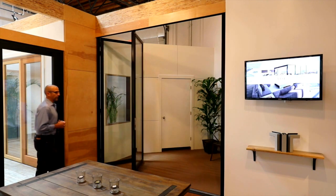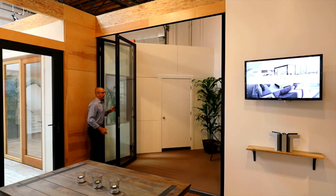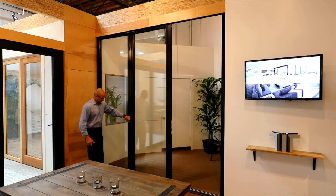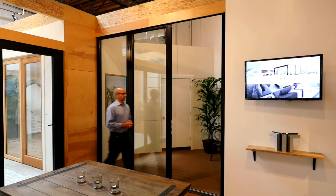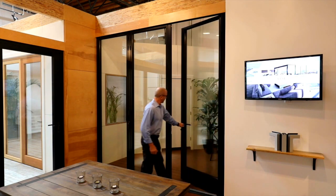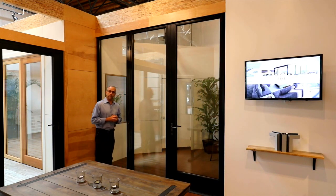Now to completely open the space, and then to close with the windowsill, you will actually just have a single-hand operation. Turn the handle 180 degrees — that engages the locking. And then in terms of the swing door, the swing door will close with a three-point locking system, deadbolt on the outside, keyed cylinder on the inside.